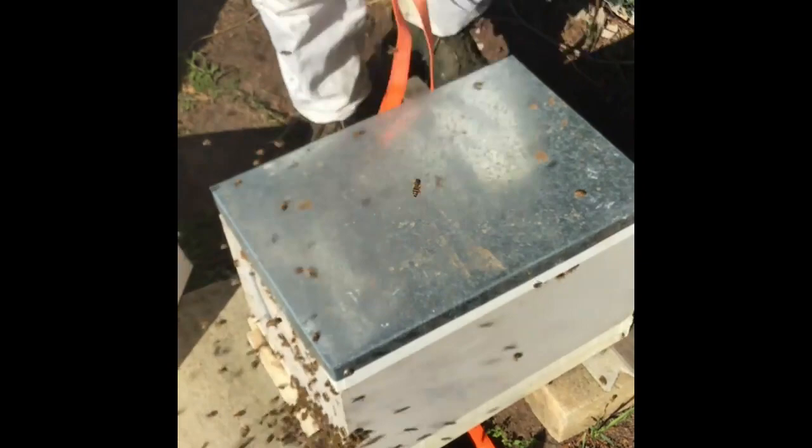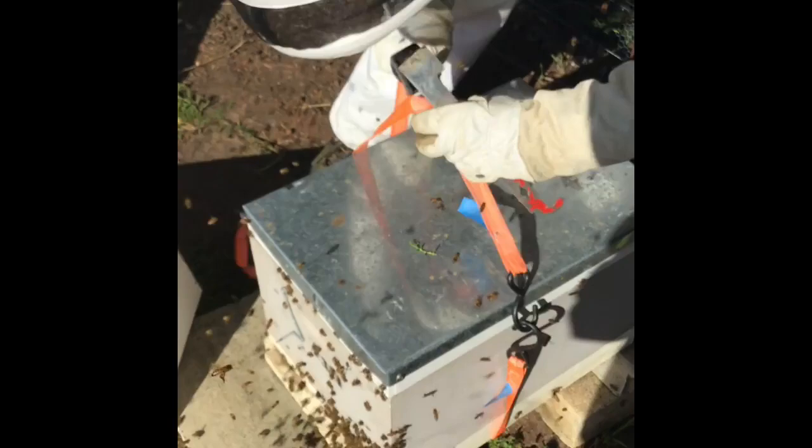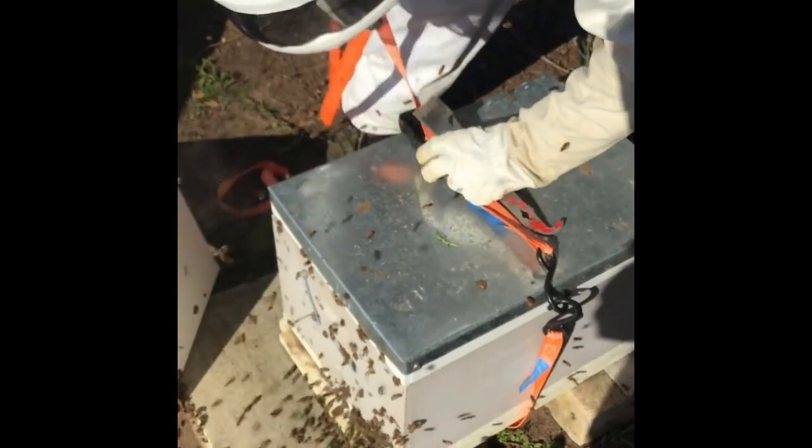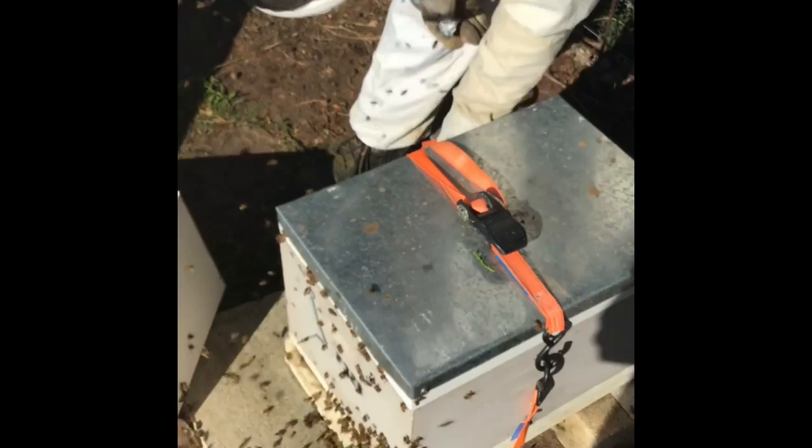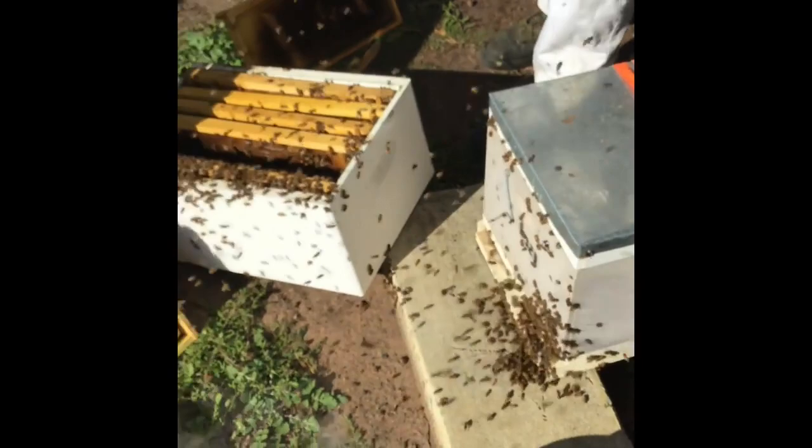I'll lock it back up. That's basically the winter pack down done — that's how I do it. There are a lot of bees around. What I'll do now is push all of these into the front of the box, hopefully they'll go in, tidy up the area, and that'll be it.